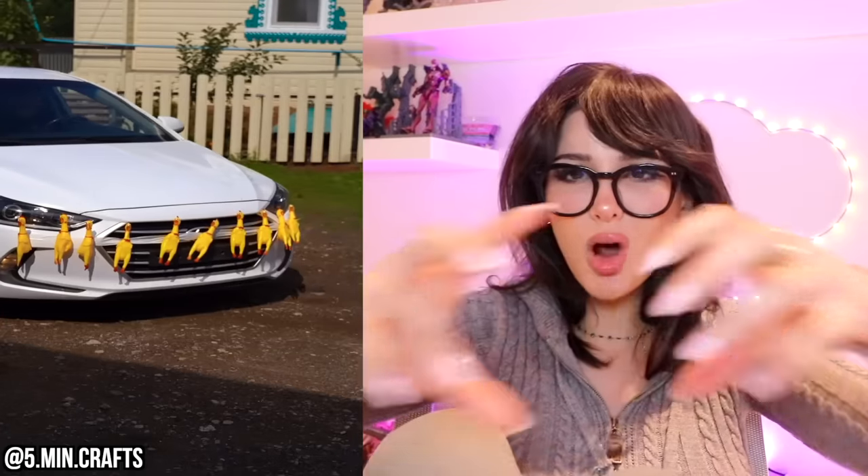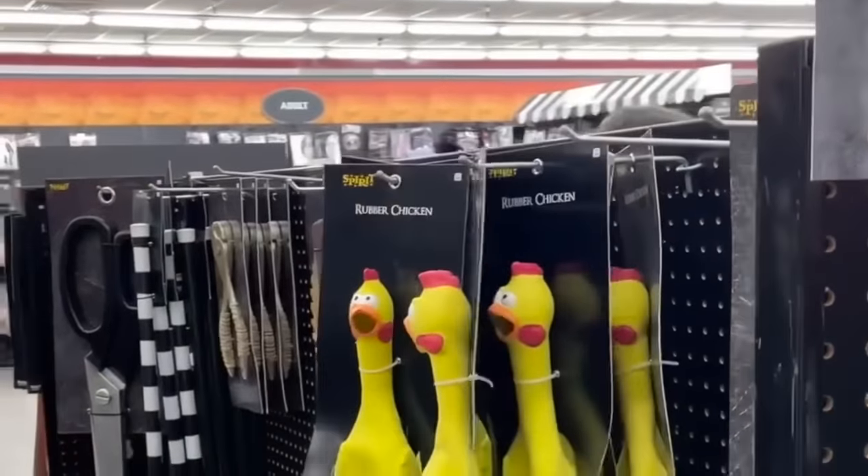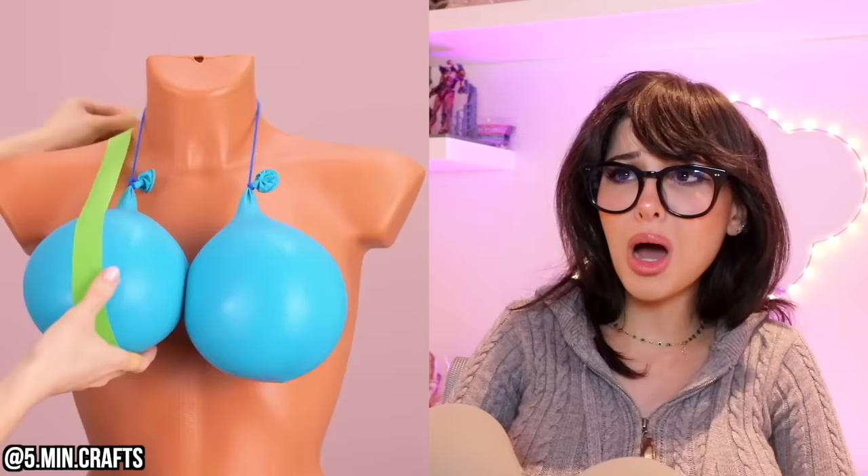Horrible driver? Need a little squishy? Put an army of squeaking chickens on your bumper every time you hit something. It's the sound of a warning.